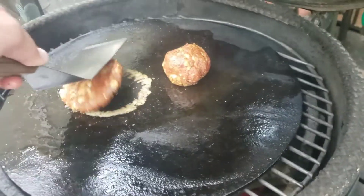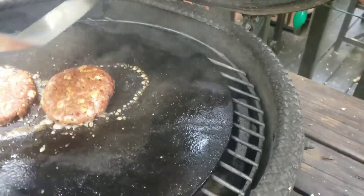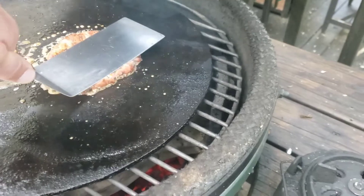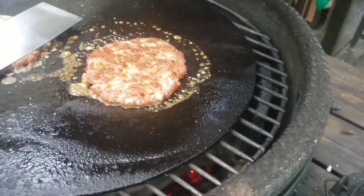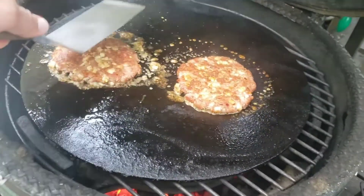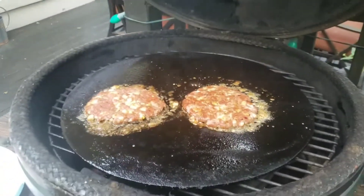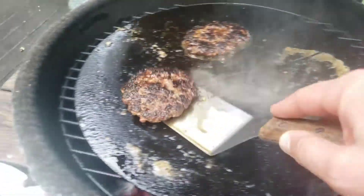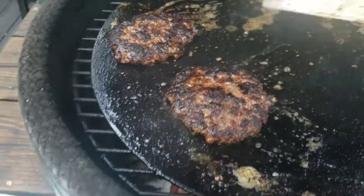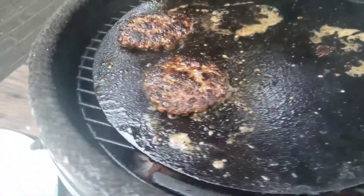Then we take our spatula and smash. You want to smash them pretty thin. They cook really quick because they're so thin. They smell delicious. We're going to let them do their thing for a minute or two and then flip them. Just did the flip. A little bit of brown sugar makes this nice caramelly, crusty — I don't know — it makes it awesome.